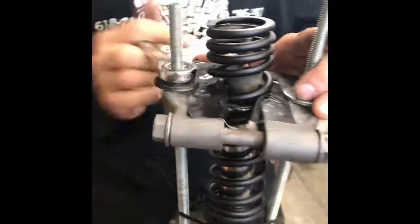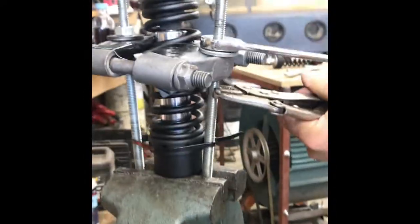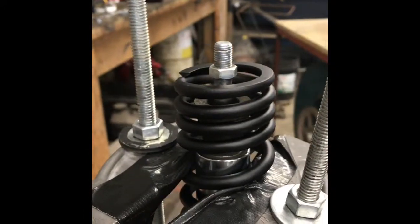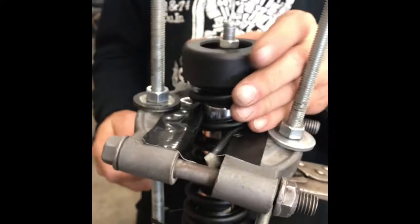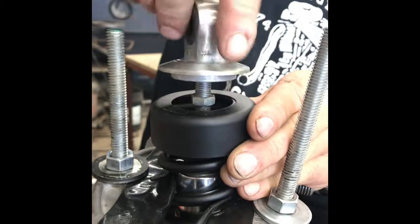Remember you want to do it evenly — four or five turns on each side. Once you get the spring compressed and you can see this nut here, that's when it's time to put the rest of it back together.